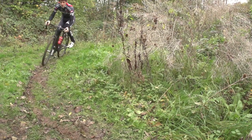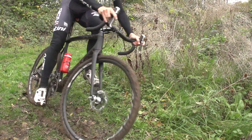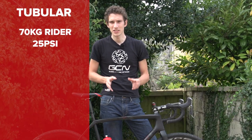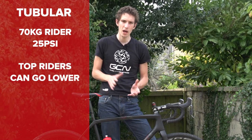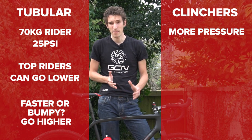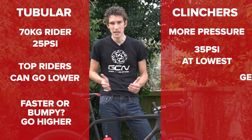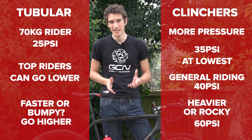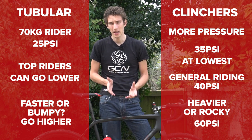Whether you decide to run tubular tyres or standard clinchers, tyre pressure is really, really important. Lower pressures generally mean more traction, but there is a greater risk of punctures. For tubulars, for a 70kg rider, I'd suggest something around 25 psi. Top riders could go lower depending on the course, and if it's faster or more bumpy you might go slightly higher. For clinchers, you always need a little more pressure — about 35 psi is probably the lowest limit. A light and skilful rider will probably want at least 40 psi, and if you're heavier or ride in rockier terrain, then at least 60 psi, though you get less traction and it's much less comfortable.